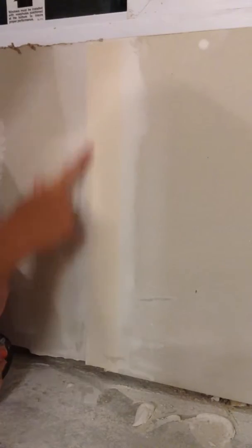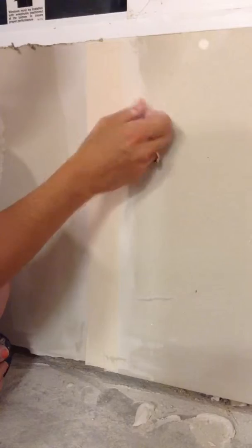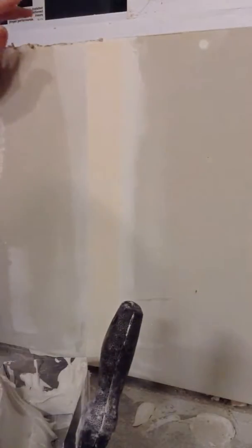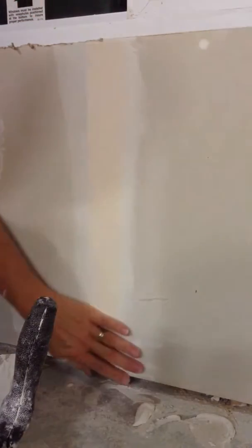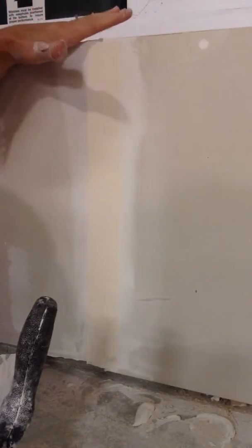I'm going to show you how I do drywall seams. There's tape on this seam. This has only had one coat of mud underneath it, and it's a little loose here. That's not pretty. But we are going to be texturing this wall, and we are going to be putting baseboards on. And up here, we're going to be putting a windowsill.